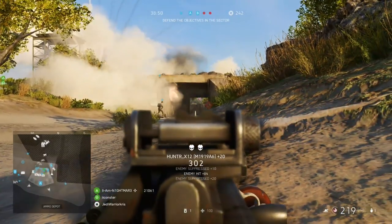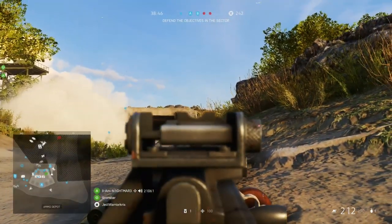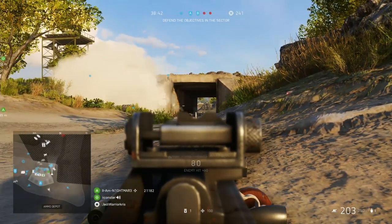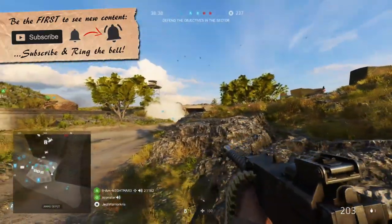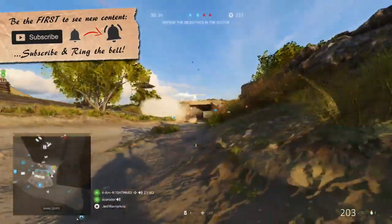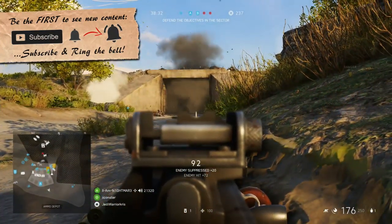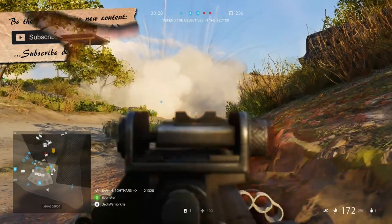Another thing that goes really well with that recoil pattern, helping its use over further distances, is the fact that it's blessed with a higher than average muzzle velocity, with its bullets travelling at the speed of 800 metres per second. But with the high velocity bullets specialization, you can increase that bullet speed even more, ramping it up to an impressive 910 metres per second, giving it one of the quickest muzzle velocities in the whole game.